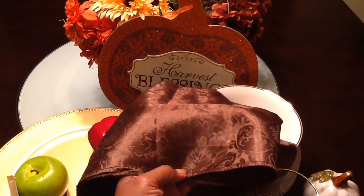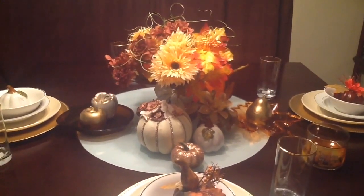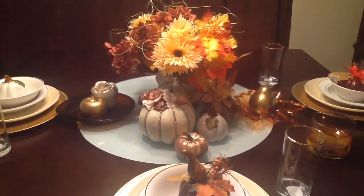Last but not least, I have a runner here. I'll probably use this in another area of my home, but I did pick it up. Stay tuned and I'll show you how all of this comes together.